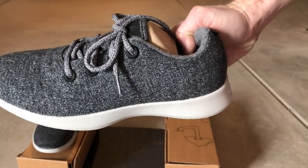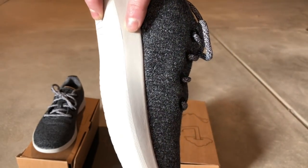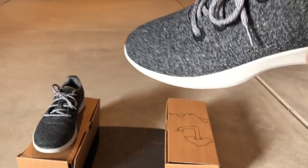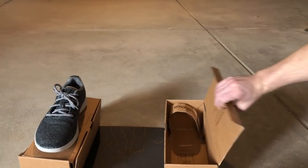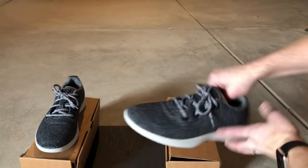That material that you see right there is actually wool, and you can wear it without socks, which is one of my favorite things. I didn't realize that I actually hated socks until I tried Allbirds. It comes in this cool package, which is obviously nice. But there's a lot more to this shoe than just a cool package and not wearing socks. Let's dive in.